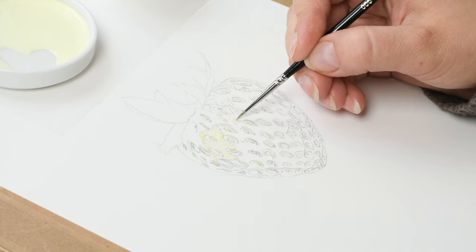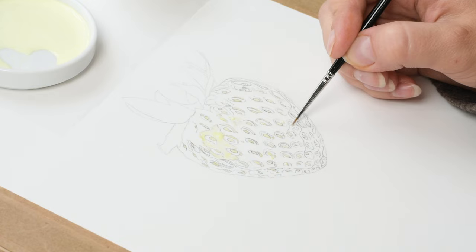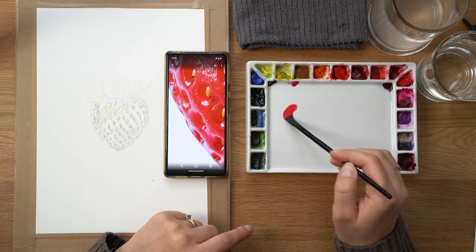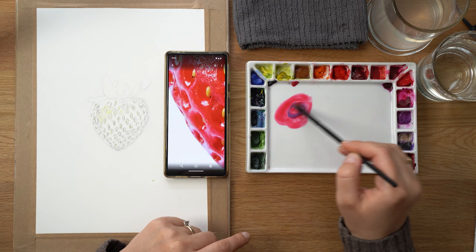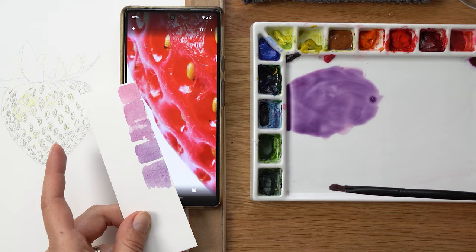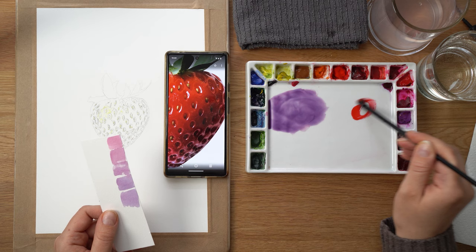Now on to mixing the colors. First we're going to mix up the colors visible underneath the main red — all those highlight and shadow colors. First is purple: I'm using rosemary lake with a little bit of phthalo blue. I'm using a limited palette for each project, so I create my own purple-pink with a little blue, because those two colors will be used throughout the painting. This keeps the project coherent and the colors don't clash when you use a limited amount of pigments.